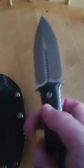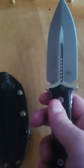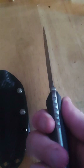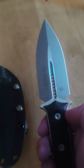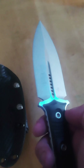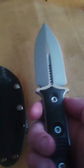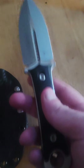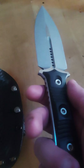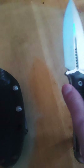Being double-edged is just incredibly useful. The way they do their bevels and the way they cut is absolutely fantastic — I'm never disappointed with the geometry of a Microtech knife. It's got incredibly good weight too.